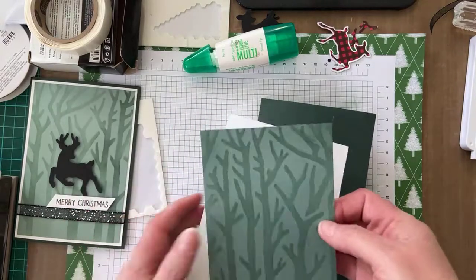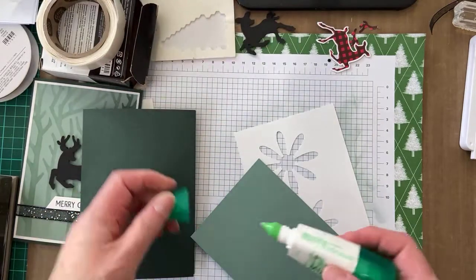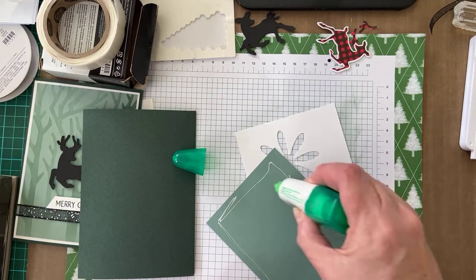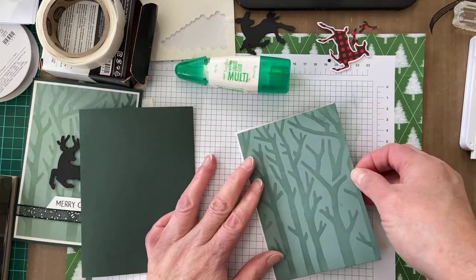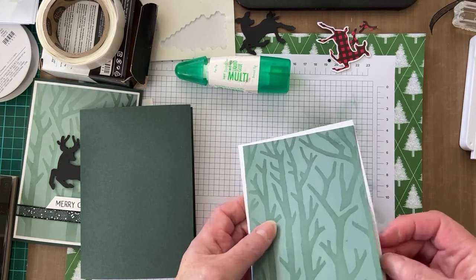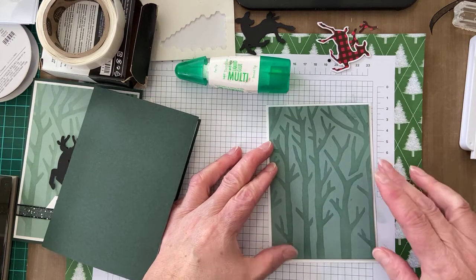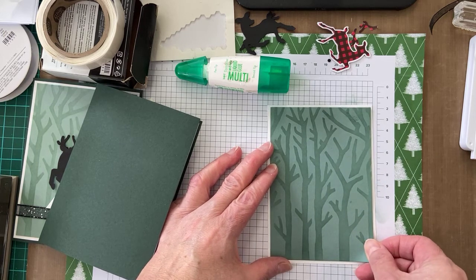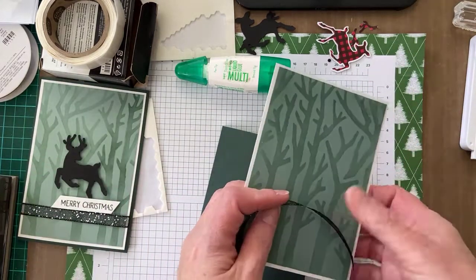I've got my background — I'm just going to attach that to the white mat. There's a bit of wiggle room when you're using the glue, which is great.